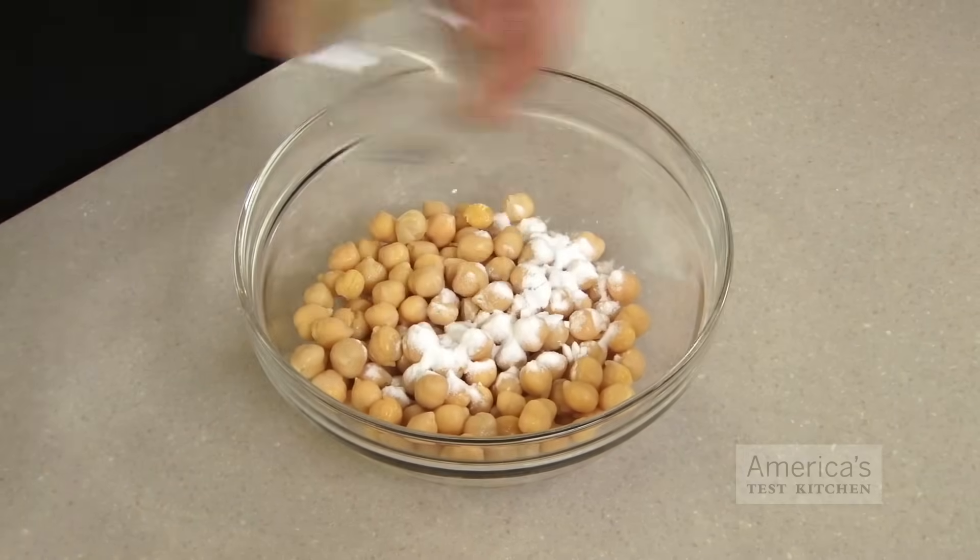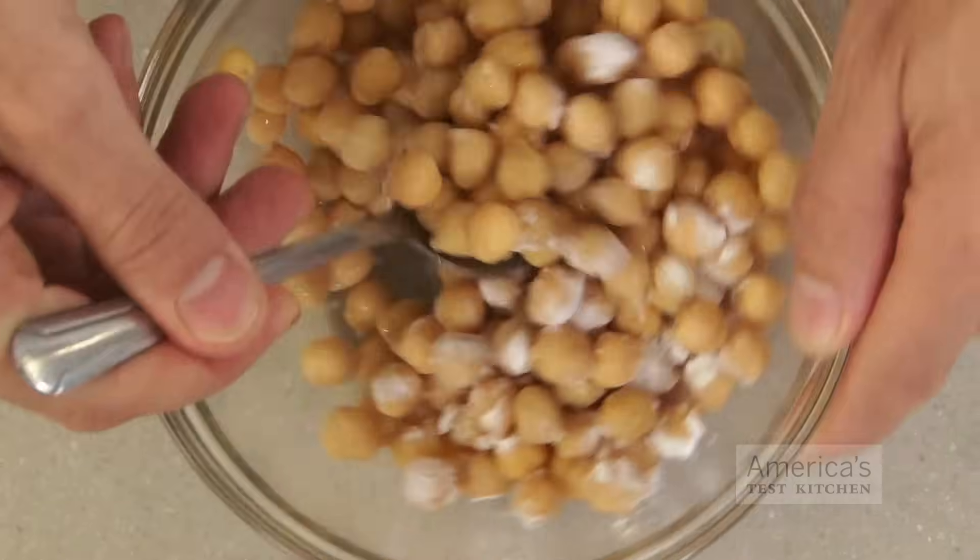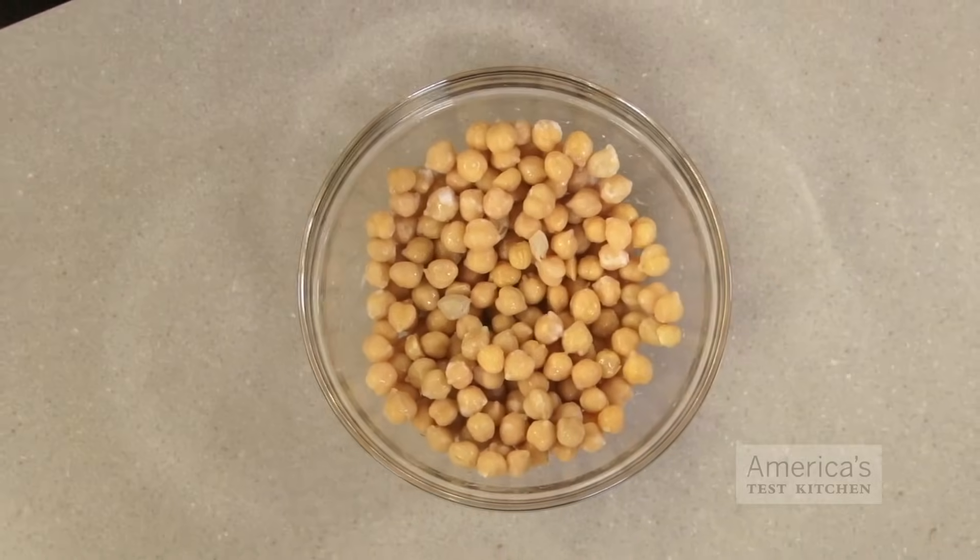So we wondered if a similar approach would work for canned chickpeas, and it did, with only a few modifications. For our method, toss the rinsed and drained chickpeas with baking soda — use one and a half teaspoons per 14 ounce can.